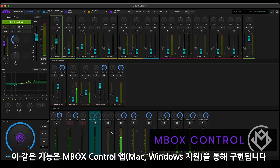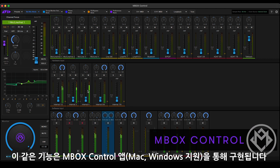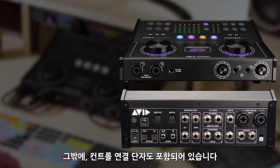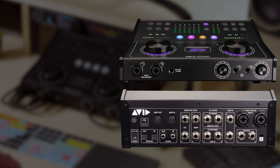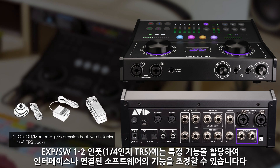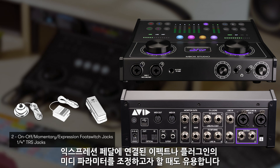All of this is accessed via Mbox Control, which is a separate Mac or Windows application that lets you set up and control this functionality. There are also control connections on the unit. There are 5-pin MIDI input and output jacks that act as a MIDI interface when Mbox Studio is connected to your computer. This is for connecting external MIDI equipment to the interface. There are also two quarter-inch jacks that can be configured to use with either on-off or momentary switches to control functions within the interface or connected software, or with expression pedals to control MIDI parameters of connected effects or plugins.